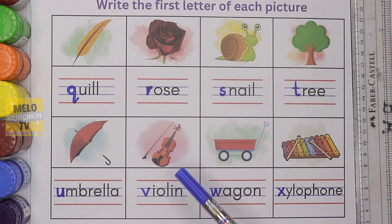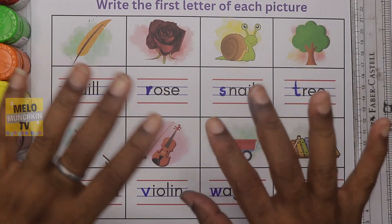Violin — V-I-O-L-I-N — violin. Wagon — W-A-G-O-N — wagon. Xylophone — X-Y-L-O-P-H-O-N-E — xylophone. So that's it for today kids. I hope you have learned something from this video, and if you did, hit a thumbs up and share this video with your friends. See you in my next video — till then, take care and bye bye!